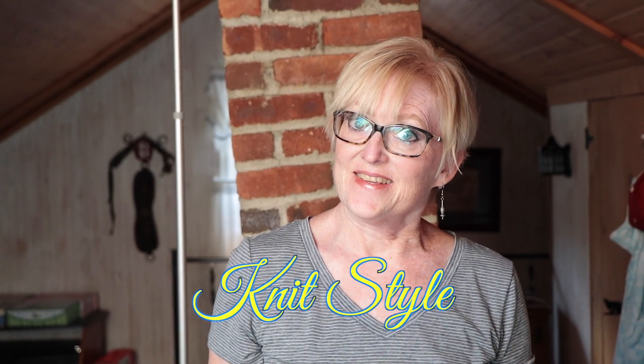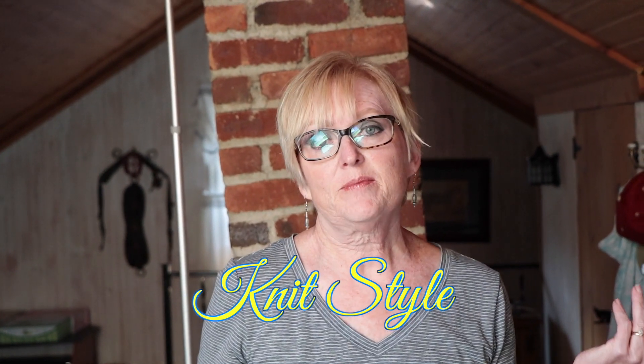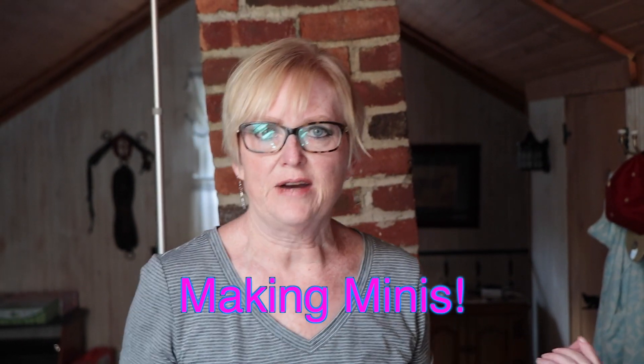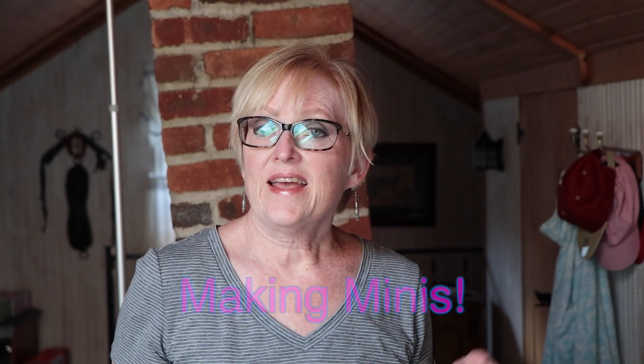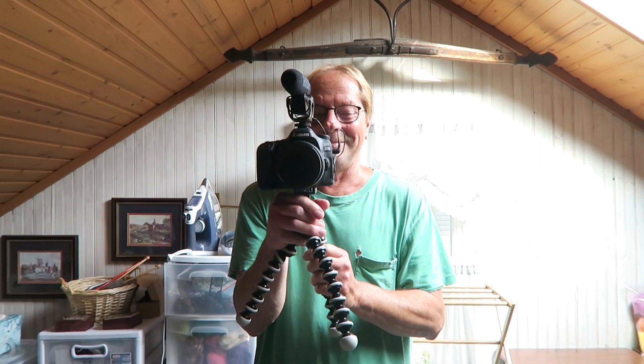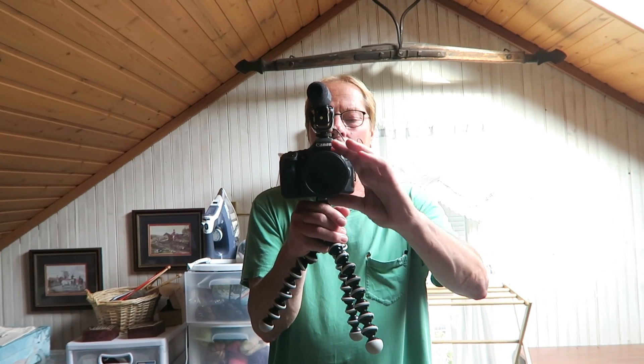Hi everybody! It's Sharon and this is vlog number four. I'm upstairs in my studio which I am slowly getting back together after our daughter moved out. What I'm doing today is I'm going to be winding mini skeins and showing you how I do it. I have a helper today — Yarnboy, an unwilling helper. He's like, why am I doing this?